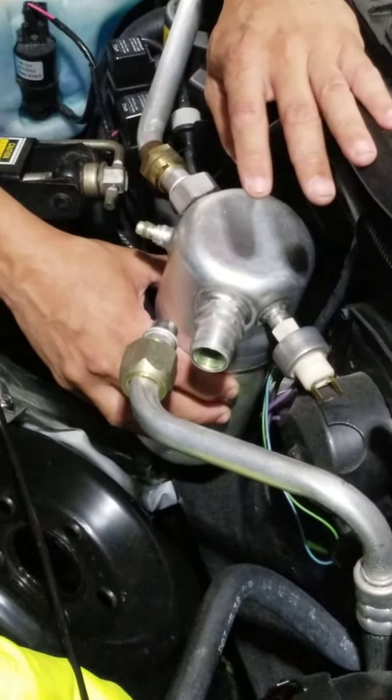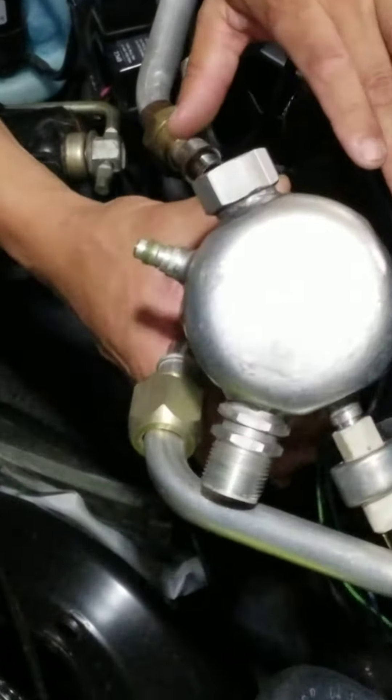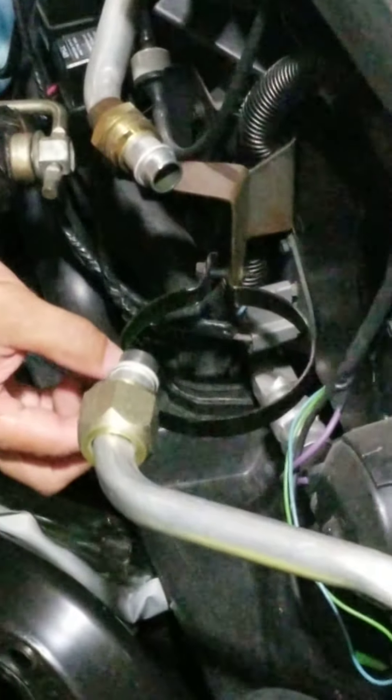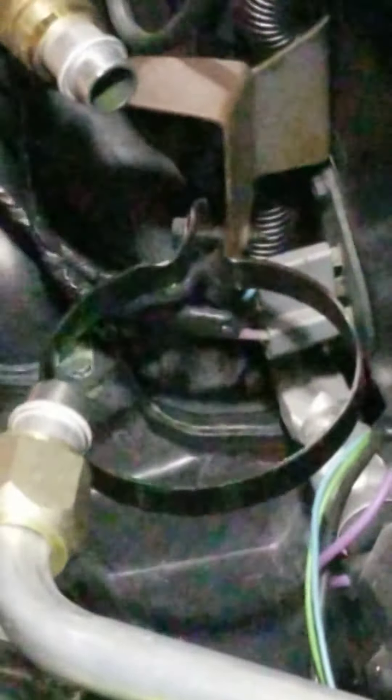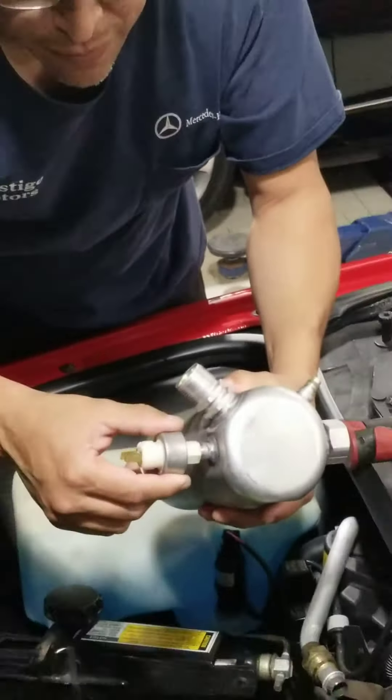It's a little tight here, so what you're going to do is swivel the entire unit over and then just pull it out of the retaining strap. And this is the strap here with a 10mm bolt. And that's all it takes to remove the receiver dryer from the Fiero.